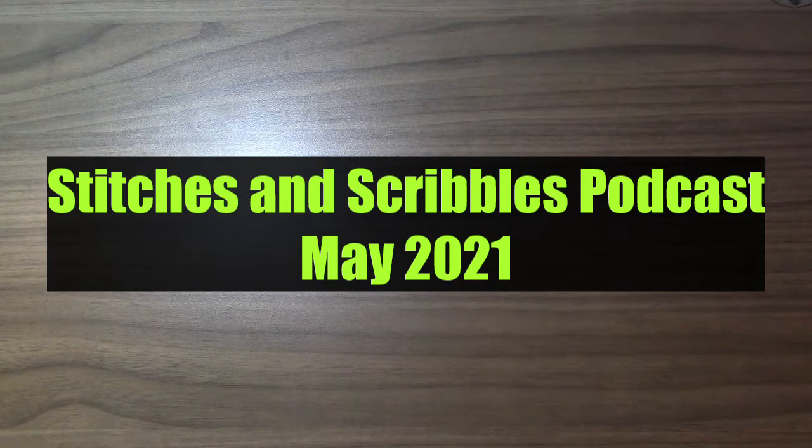Hi everyone! Welcome back to another Stitches and Scribbles podcast. I have a lot of stuff to show you today, so let's dive right in with some works in progress.